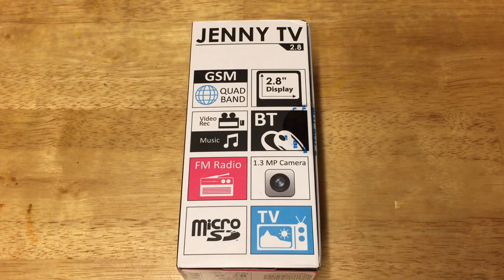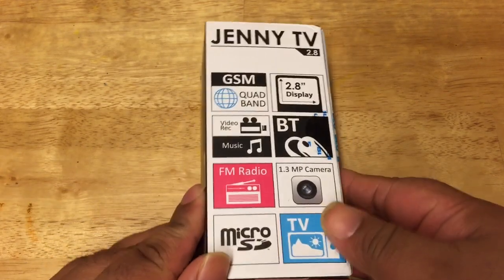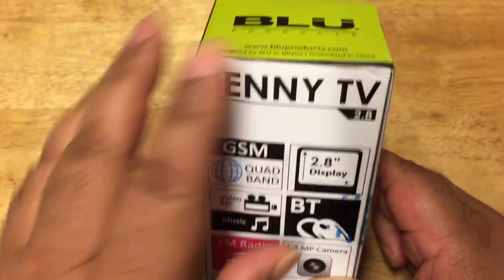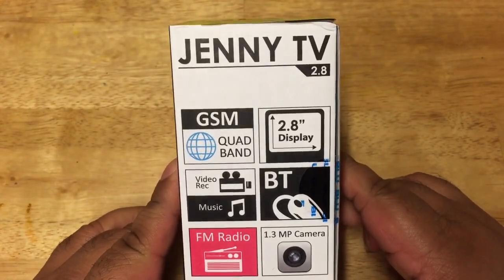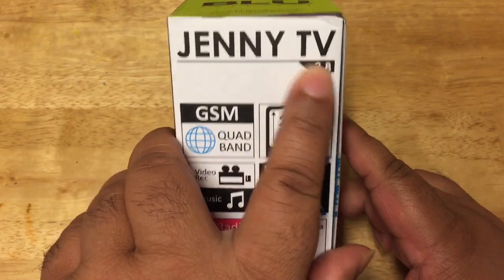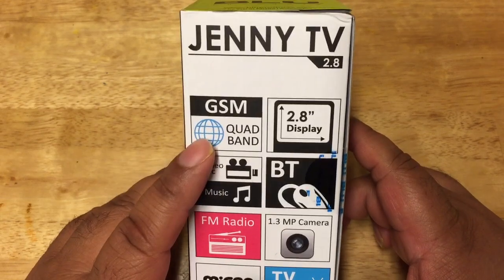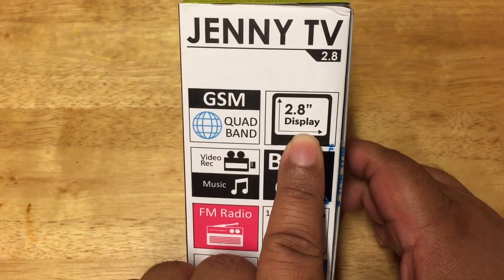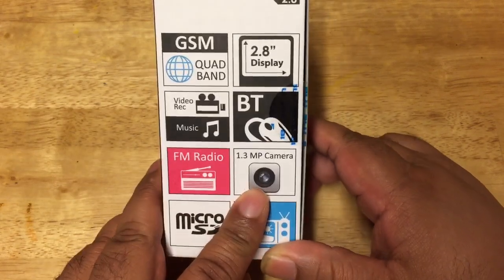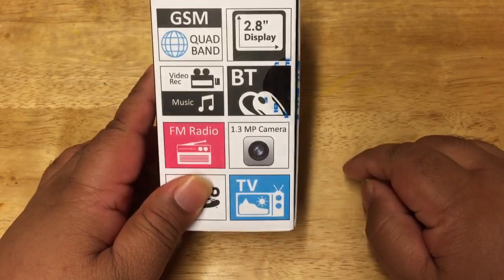Hey guys, this is Tech Shuttle and today I wanted to show you a basic feature phone — not a smartphone. This is the Jenny 2.8 from Blue. I previously did an unboxing of the Blue 5.0 HD phone, which you can check out in my video section. Today is the Jenny TV phone from Blue. The model number is 2.8, which is also the screen size. It has a GSM quad band, 2.8-inch display, video recording, music, Bluetooth, FM radio, a 1.3 megapixel camera, micro SD card, and TV.